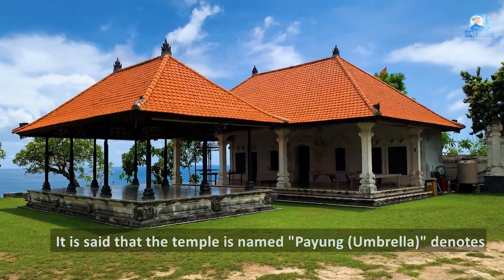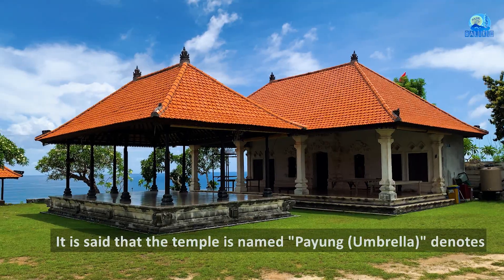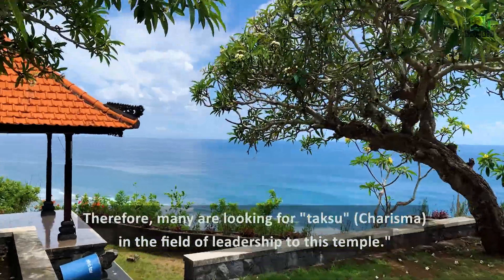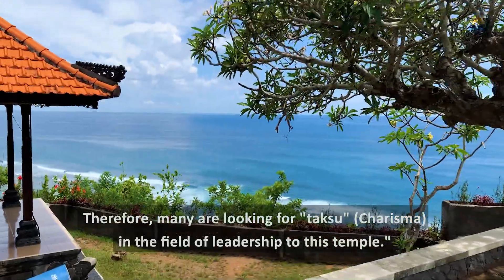Konon arti nama Gunung Payong adalah sebagai peneduh atau pangkoyom jagat. Karena itu banyak yang mencari taksu dalam bidang kepemimpinan ke pura ini.